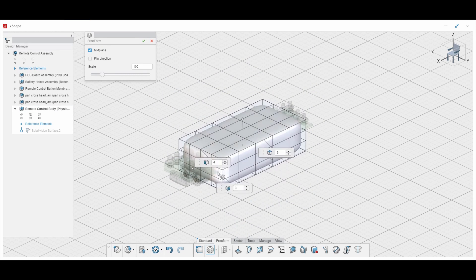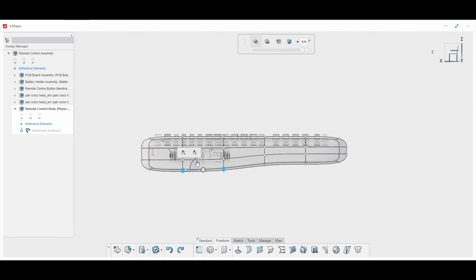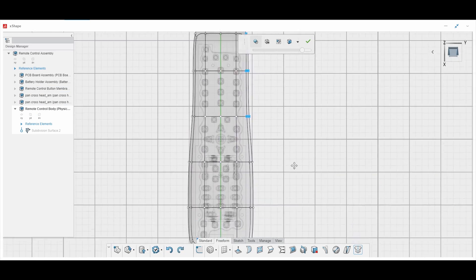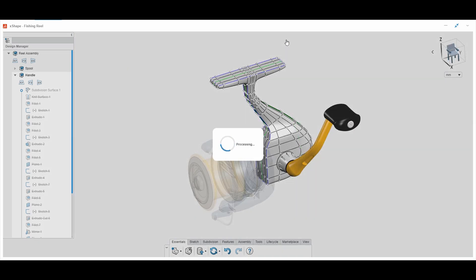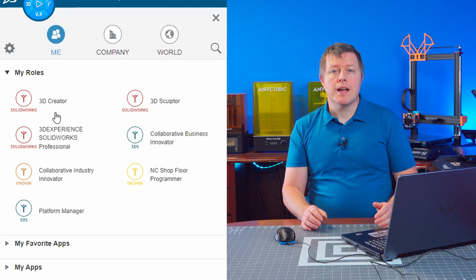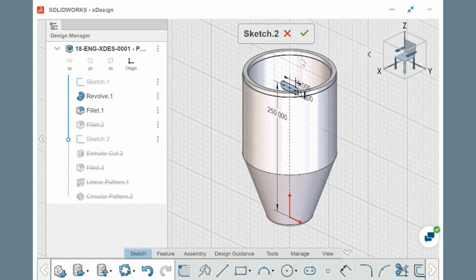xShape is a browser-based subdivision modeler for shaping 3D geometry. Here you can break away from the traditional 3D CAD workflow known as parametric modeling and begin creating more organic shapes by dragging points, edges, and surfaces to sculpt out whatever geometry you can imagine. From what I've seen in tutorials and demos, the power this has to create mind-melting 3D geometry honestly melts my mind.